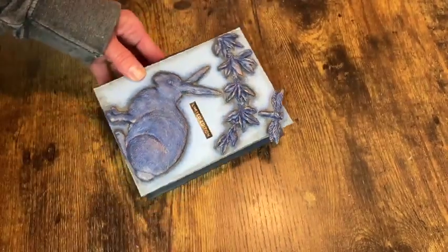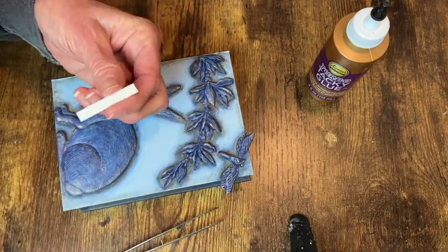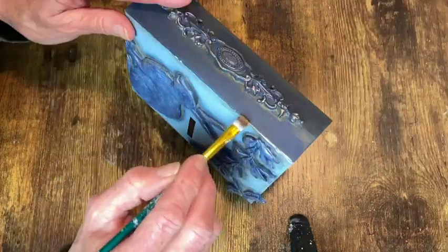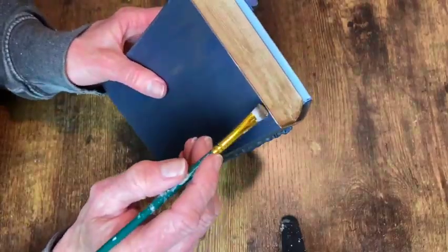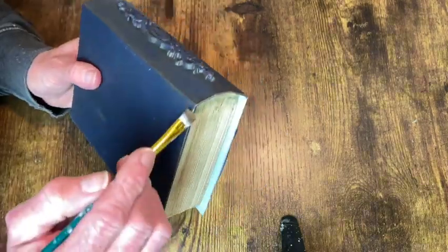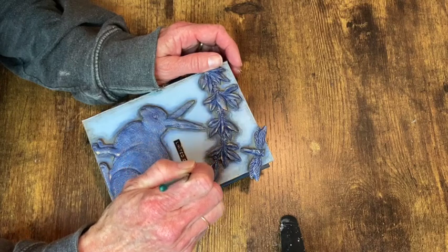Now I'm going to add this little sticker — it says 'limited edition' and I got it from the Tim Holtz Ideology sticker book. I'm going to apply this with tacky glue. And then I can go around the edges of this with my antique gold rub and buff to make it kind of tie in a little better with everything else I've got going on on this book. Oh, and here I'm doing the rub and buff on the edges of the book as well, and then just highlighting around the edges of that sticker.